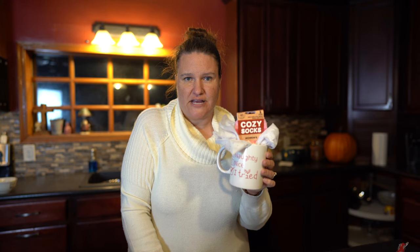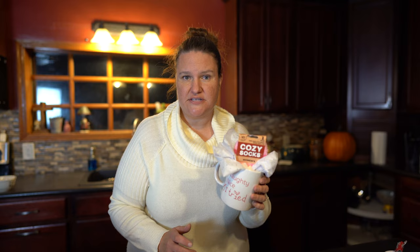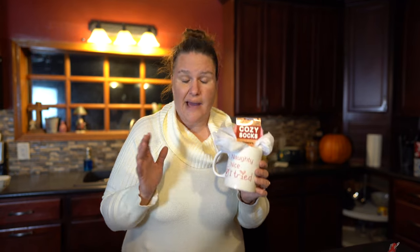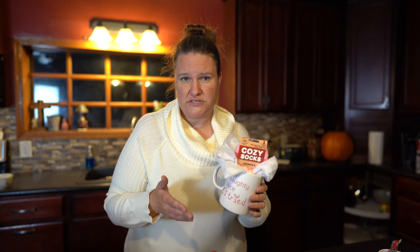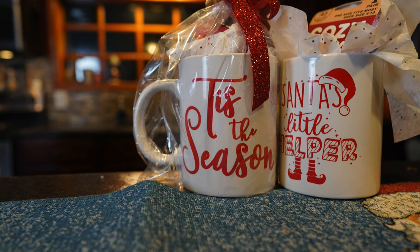I'm creating these because one of the stores that I sell in has a holiday trail where tons of people come in and buy holiday stuff for Christmas time. So I'm going to put these in there. I put about $2.30 into it and I'm going to try to sell these for $10 to see how it goes. You have to think that I took $2 out of it, so that's $8, and then she takes 20% off of that. So we're going to see how much I make on these.